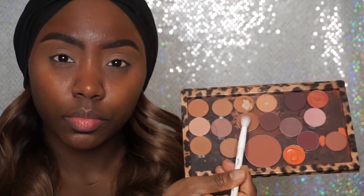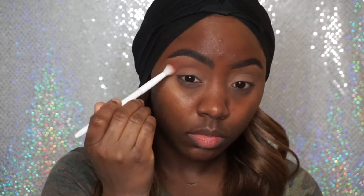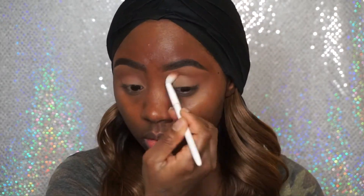Now I'm going to take this eyeshadow by Makeup Geek — it's Cocoa Bear — and I'm going to place this in my crease using this as my transition color. I'm just going to use windshield wiper motions with a fluffy blending brush, and I'm just going to keep blending it back and forth in my crease to build up the color.